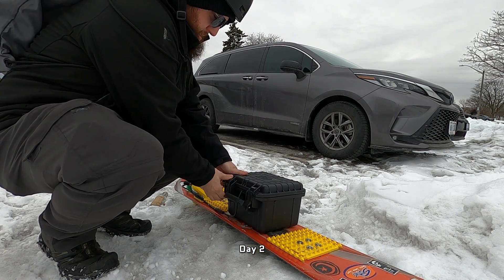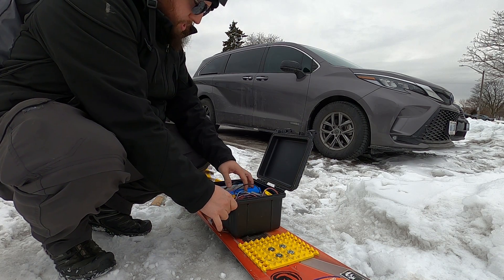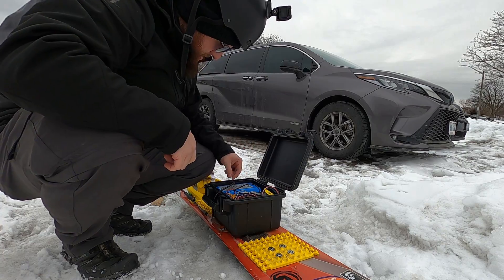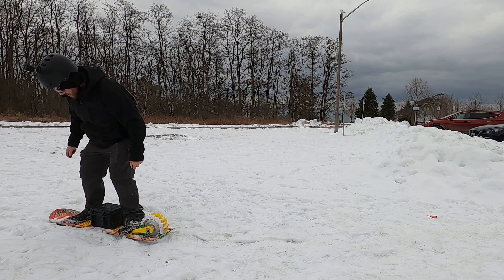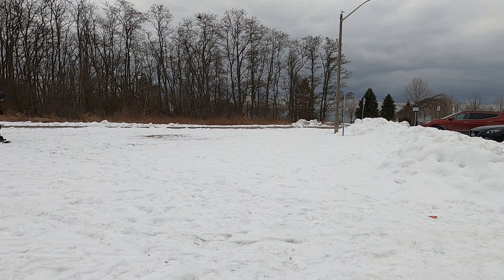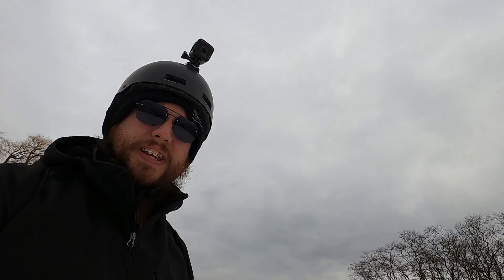All right, we're back at it. Day two, and it's a good thing I waited a second day because it is nice and cold today, which means the snow isn't packing snow like it was yesterday, so this will be a different type of test. It's not the fastest thing in existence, but it works.